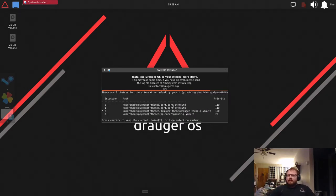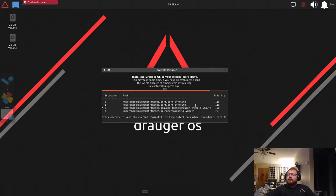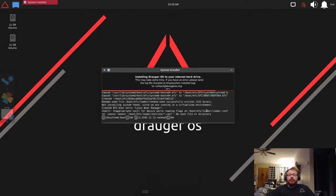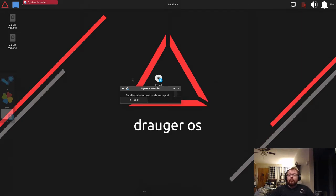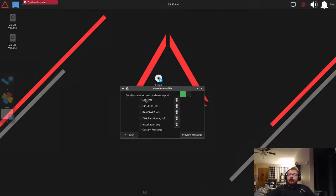The installation is most efficient on a CPU with 10 cores or more. As we can see now it's installing the bootloader and we are done. We highly suggest you send an installation report — this is opt-in and you can see everything that would be sent, and opt out of whatever you'd like. We strongly recommend at least sending the installation log.